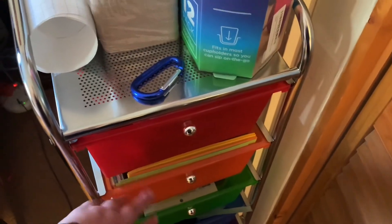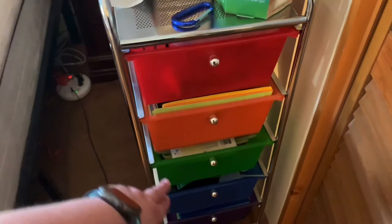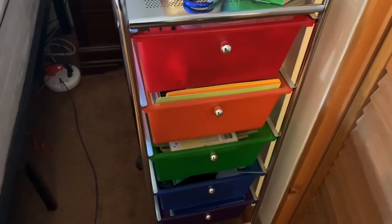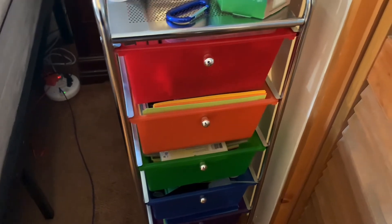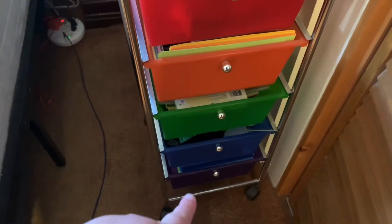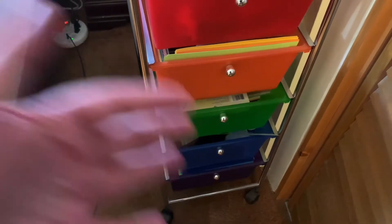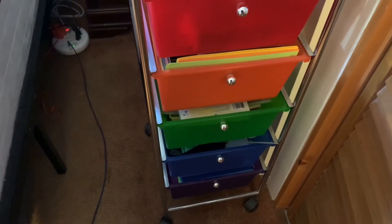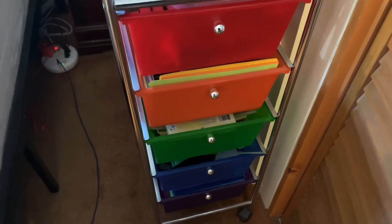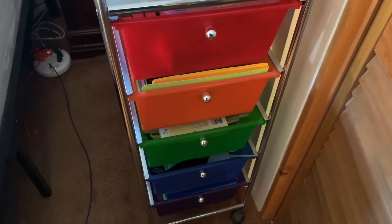There's paper in that drawer too. The next door — the blue one — has all my vinyl: permanent and removable. And the last one — the purple door — has all my paper, laser copy paper, and also my sticker sheets for Cricut.